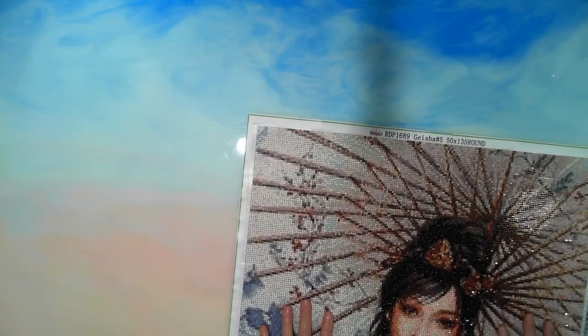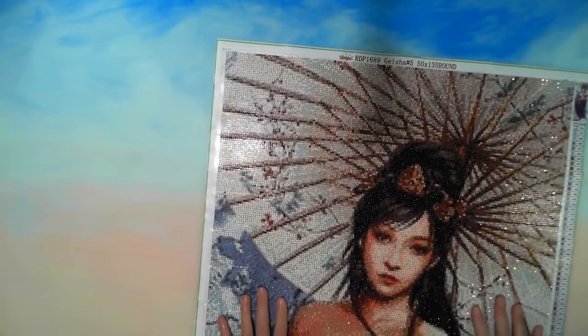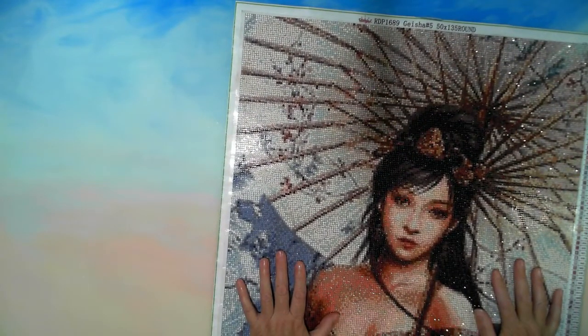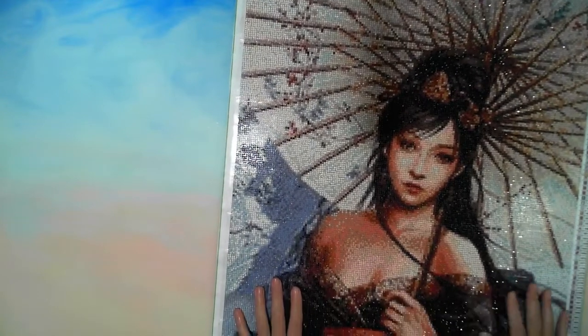Hi guys, how you doing? This is Fee, Diamond in the Rough. Thank you for joining me. This is just going to be a short little whip chat, but I thought I would give you a look at how the geisha is going so far. She is a Royal Diamond Painting, 50 by 135, round drills.